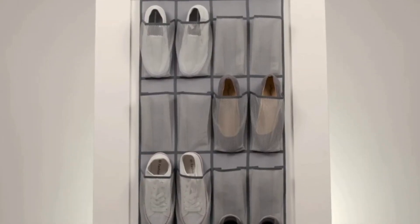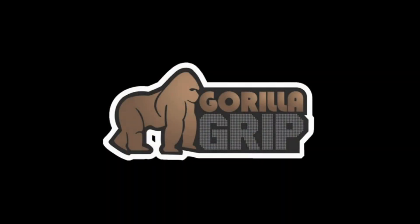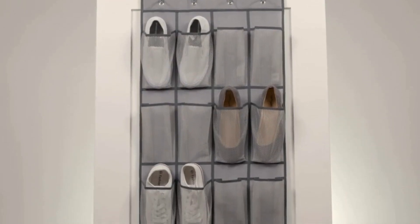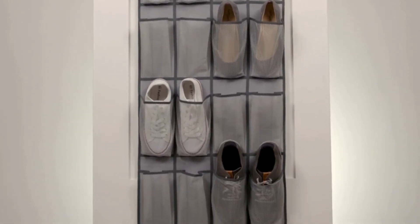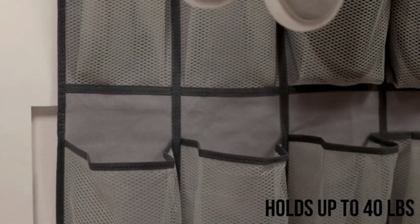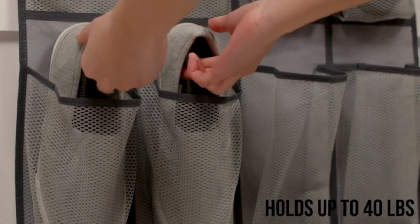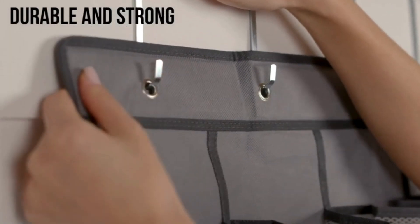With dimensions of 64 by 19 inches and each pocket measuring 7.8 by 4.3 inches, it's perfect for storing a wide range of items — whether crafting supplies, pantry items, beauty products, or household cleaning supplies. Its versatile design means you can hang it in closets, mudrooms, bathrooms, garages, and more, making it a highly efficient storage solution.